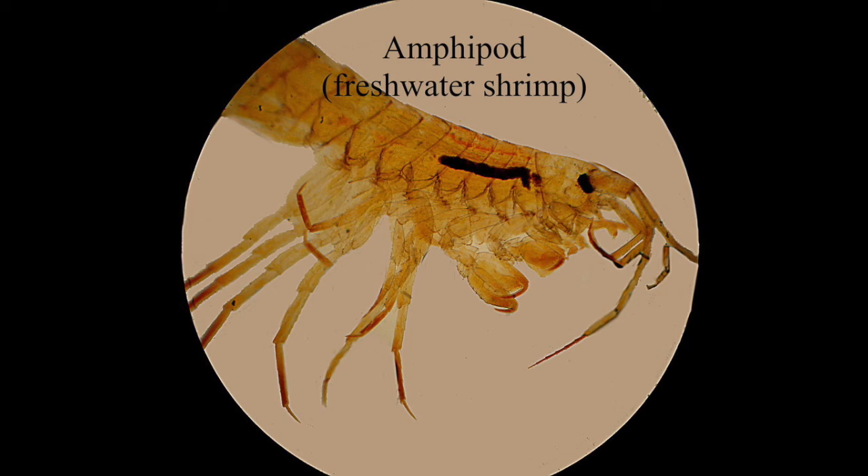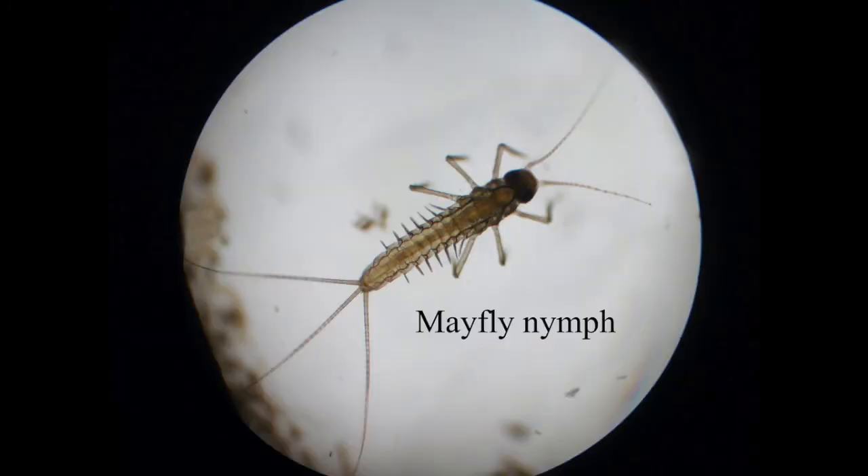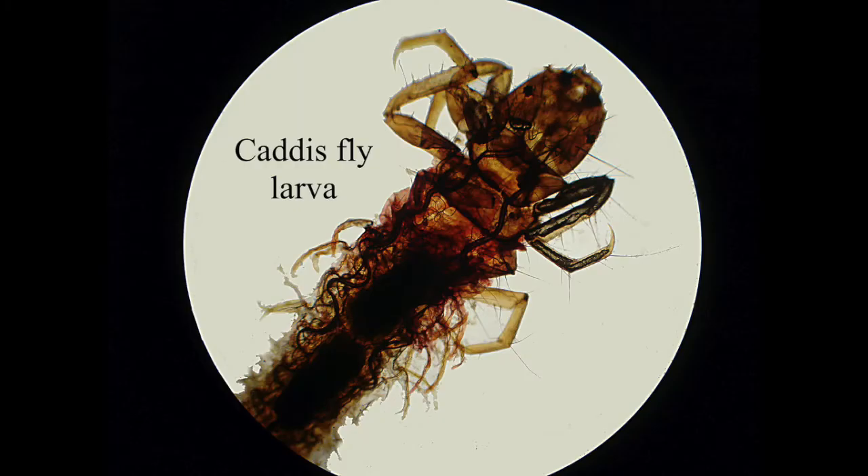This is an amphipod, or freshwater shrimp — probably a lot of you have seen one of these before. These are much bigger and visible with the naked eye; this is just a close-up view of a head. This is a mayfly nymph — it looks similar to a damselfly nymph but it's a subtly different shape and it's got three really long tails. This is a caddisfly larva — these things go around collecting little tiny stones, sand, or bits of twig and make a tube which they live in. You often just see them as the tube with them hiding inside.